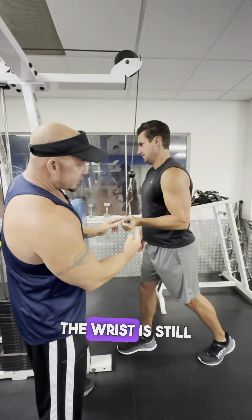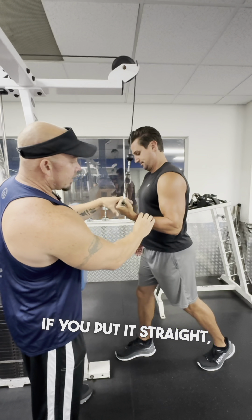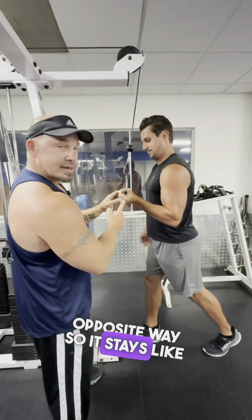When you inhale, bring it up — the wrist is still going to be pointed down. If you hold it straight, that's what most people are doing, and when they fatigue the wrist just comes all the way up and strains out. So you want to put the wrist the opposite way so it stays angled down.